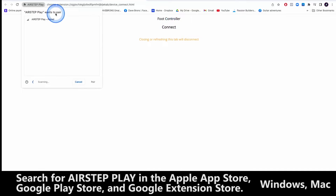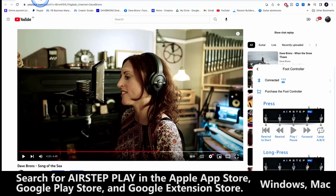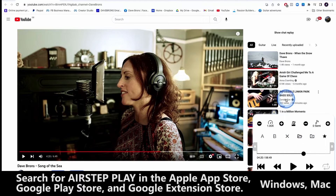We click connect — really easy. It wants to pair, we pair it. We leave this page open. And then on any site that's compatible, like YouTube, the player just sort of appears in this bottom corner here, so you can see it down in the bottom right-hand corner.